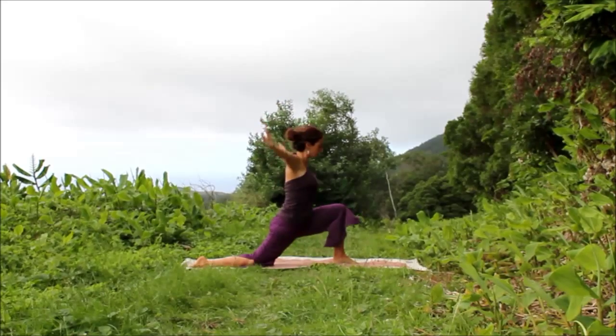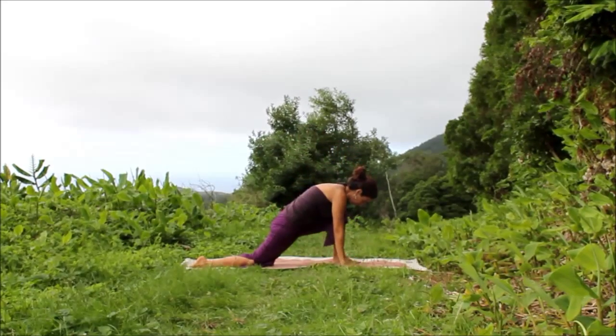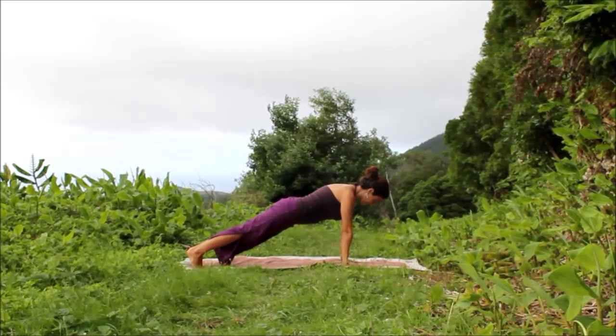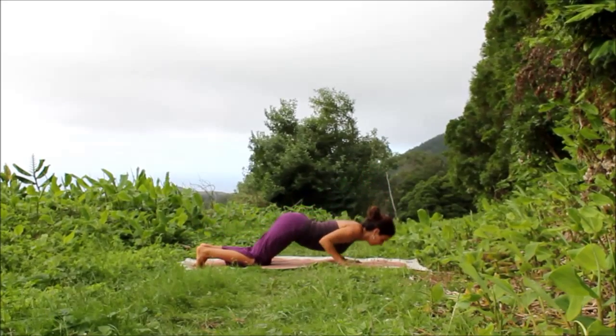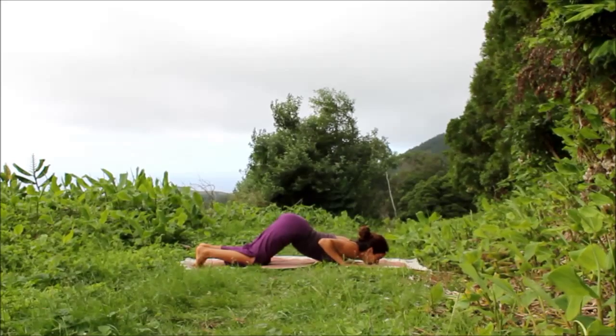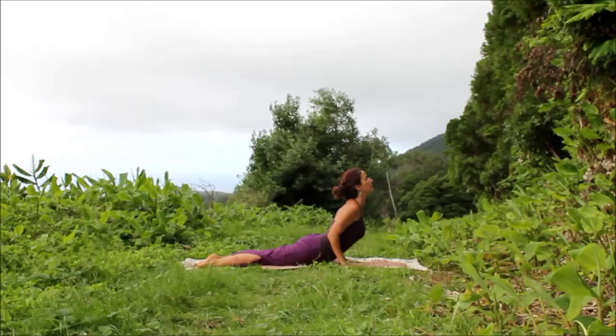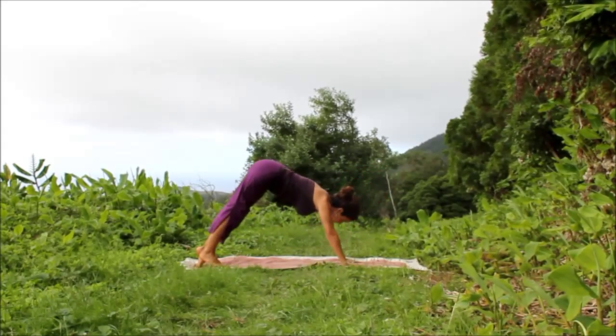Exhale, lower the hands down. Inhale, plank. Exhale, lower to the knees, chest, and chin. Inhale, slide into Cobra. Exhale, downward facing dog, stretch.